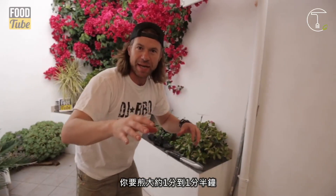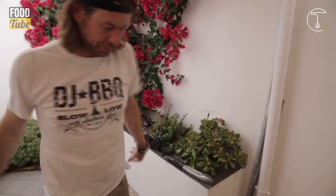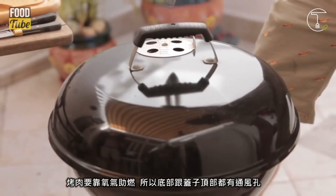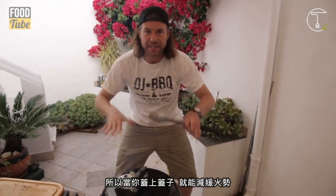You want to sear for about a minute, a minute and a half — that brings all the juices in there. We really want moist chicken. So we got some flare-ups; it's too hot over there. To calm down the flames, I put the lid on. Barbecues work with oxygen flow — there's holes in the bottom, there's holes in the top. So when you put the lid on, it calms things down.